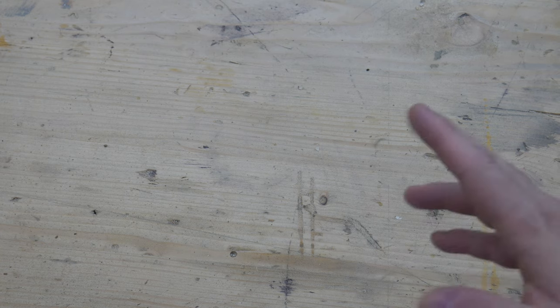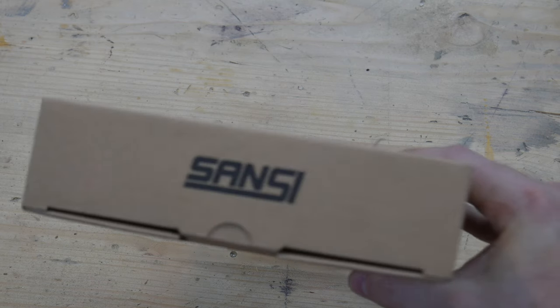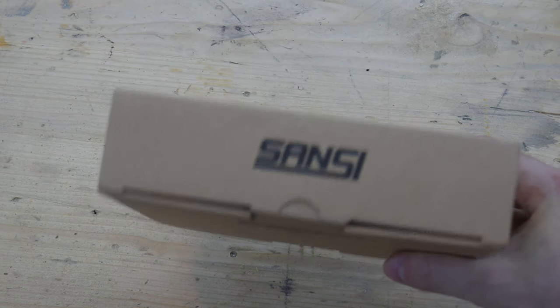Hey everybody, how's it going? Anybody who's been a follower of my channel knows that I'm a big fan of LED light. The lights in my workshop are LED, and I've been partnering with a company called Sansi because I find their products to be affordable and of very good quality. They sent me a new product, and I figured I'd do a really quick review of it.